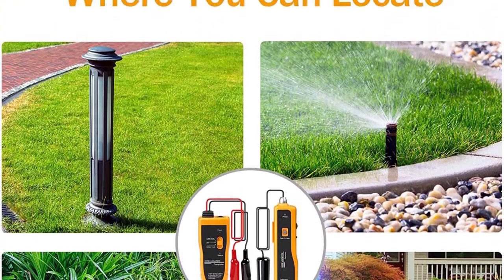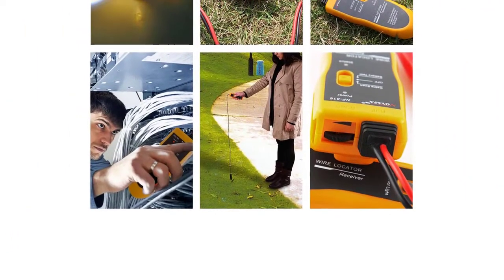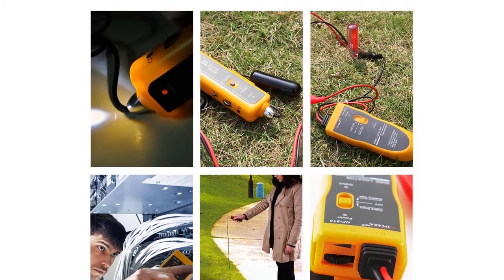At such an affordable price, the Kolsol F02 is the perfect choice for homeowners. It is also an ideal wire locator for use inside the house and is super easy to operate.